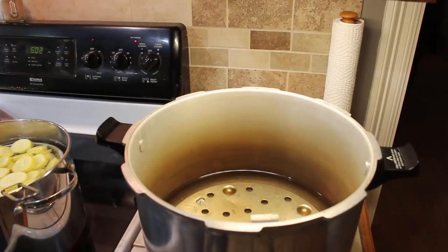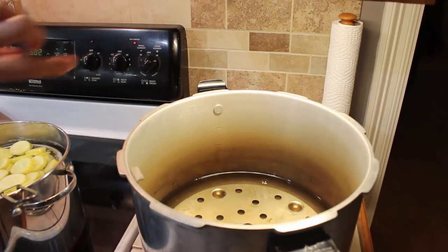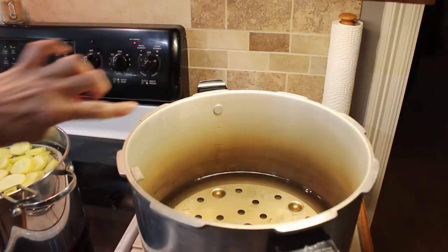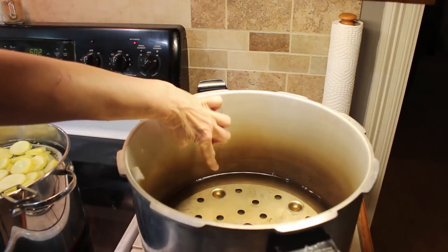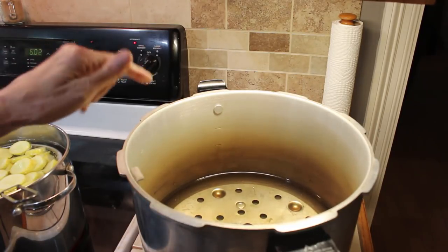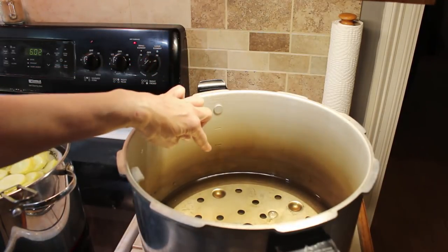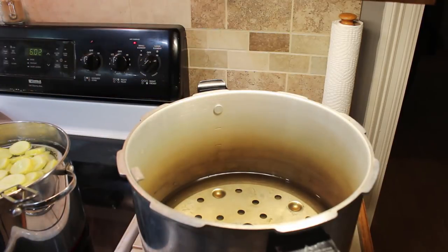I bring the canner back up. On the backside here it has lines. There's one here, one here, and one down where the water level is now. The bottom water level is what I need when I can quarts. So check your pressure canner for how much water, but mine — I put it up to the bottom level for my quarts.